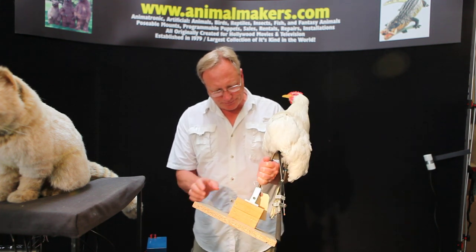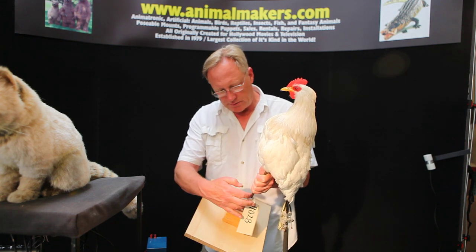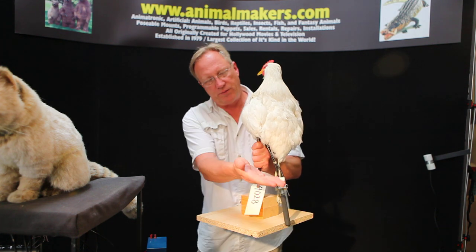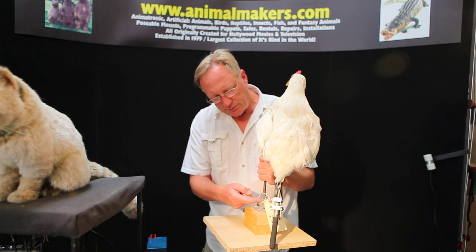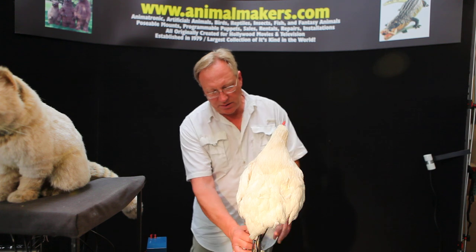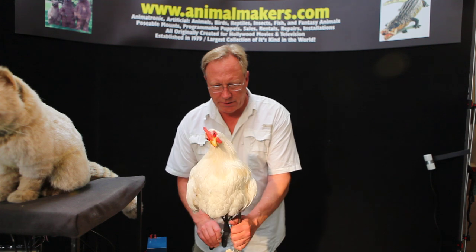It's fairly light. You can see the base has an opposing base, so it can bend forward and back, and come off. This rod here comes right out of the base and can now become just a handle. It's really a handy little rig.